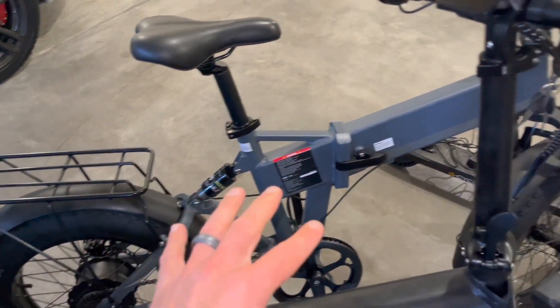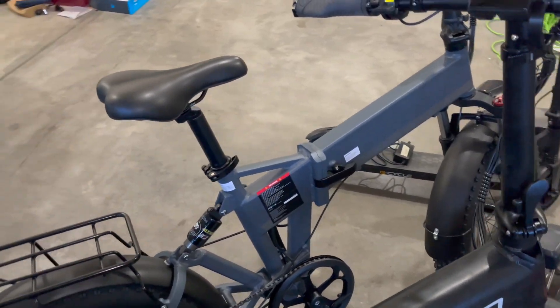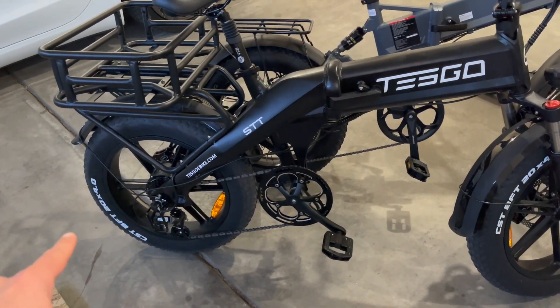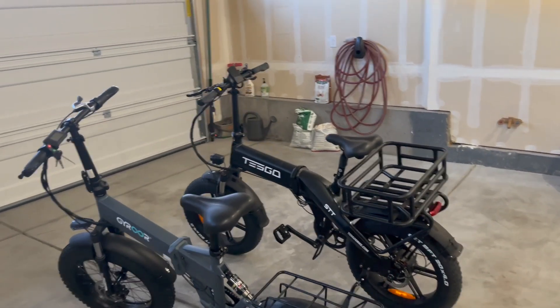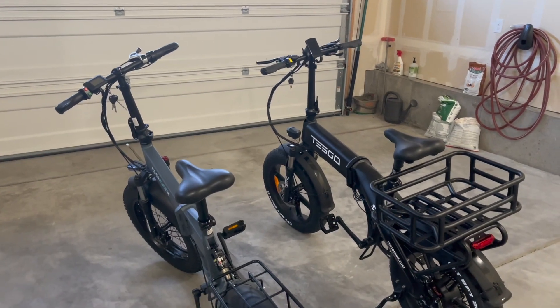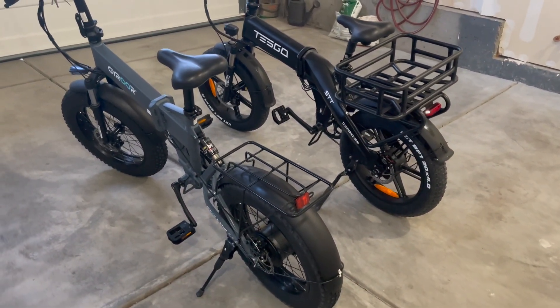You do have a 500 watt motor here and this one is fine. I do like this smaller package, but this thing will kick with that thousand watt motor. In this video you are going to get a complete review of both of these. I'm comparing these two models because they are so similar and you're probably doing the same comparison if you're looking for a folding fat tire e-bike.